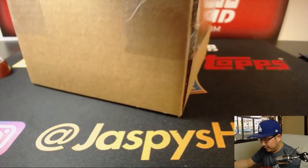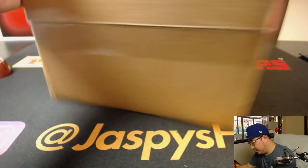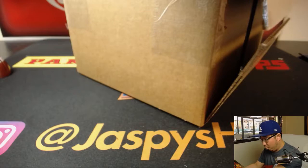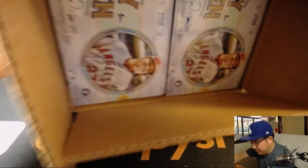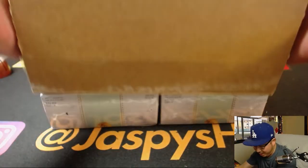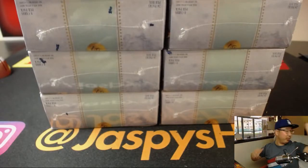So let's pop this guy open. You can get more personal boxes of this stuff on jaspishobbyland.com. We don't do a lot of personal boxes, very rarely, so take your chance now. I think we only have one case too.